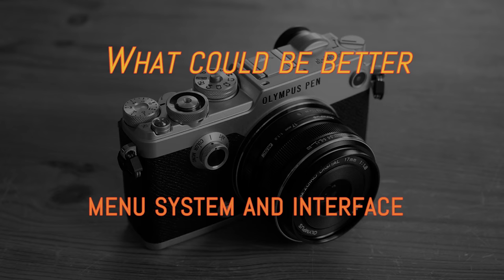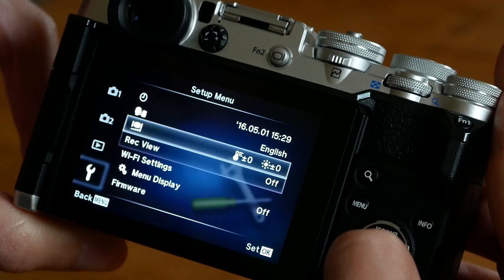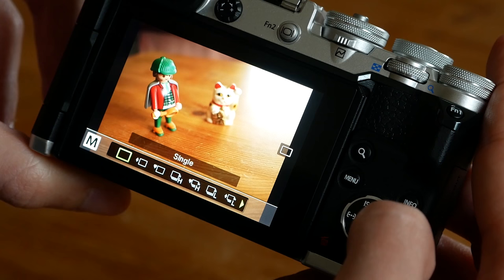I admit I am quite used to the Olympus menu and interface, but for a new customer it can be quite confusing. There are some hidden settings in the menu, and if you don't know how to activate them, you won't see them. The quick menu is okay, but sometimes you have to scroll a lot to reach a specific setting — I wish they would divide things up a little bit more.